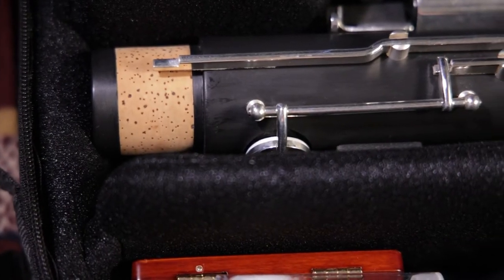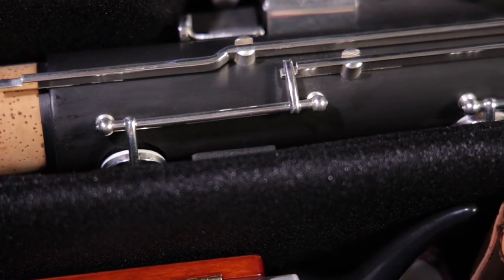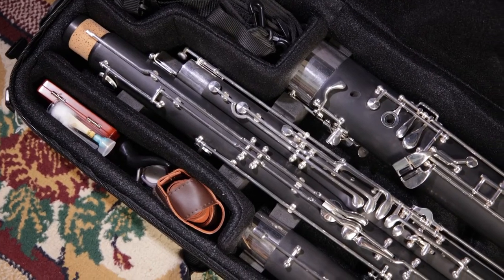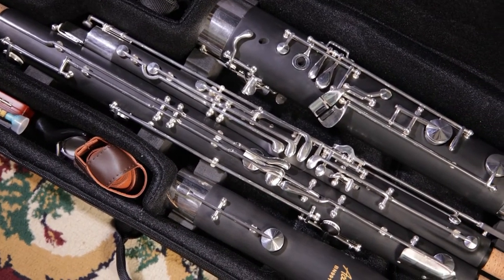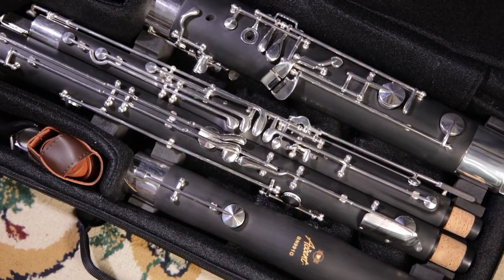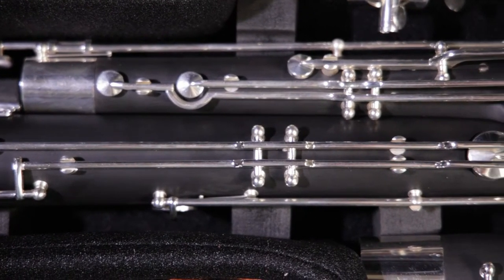Step-up bassoons have larger bore sizes, allowing the player to use more air and project a fuller sound. While some intermediate models are also made out of high quality ABS resin plastic, most professional bassoons are made from hard maple wood — a beautiful wood chosen for the stability of its fine grain and the characteristic resonant tone that it produces.